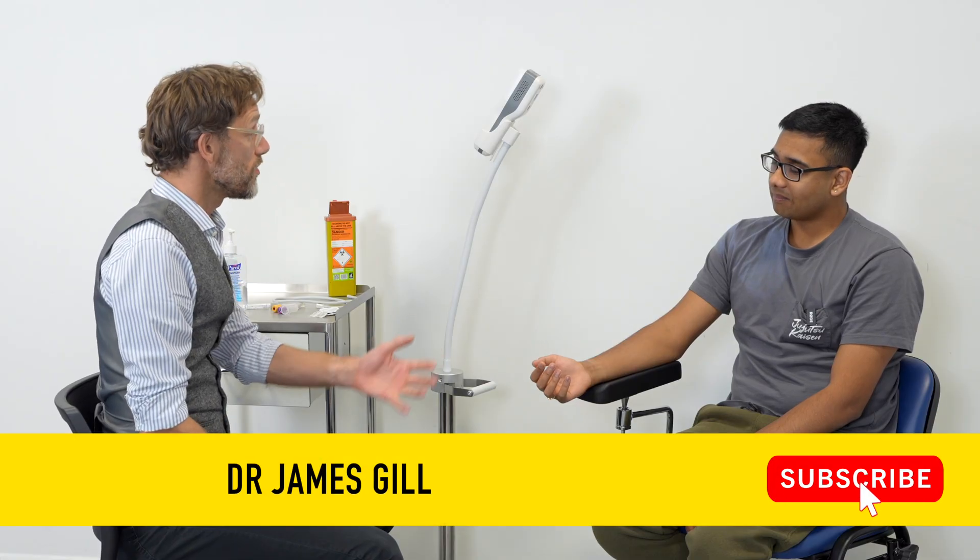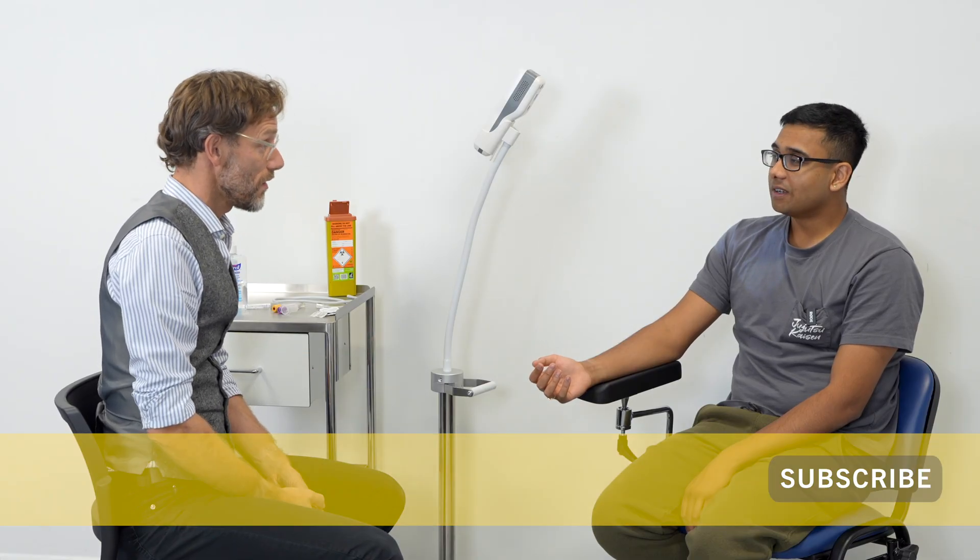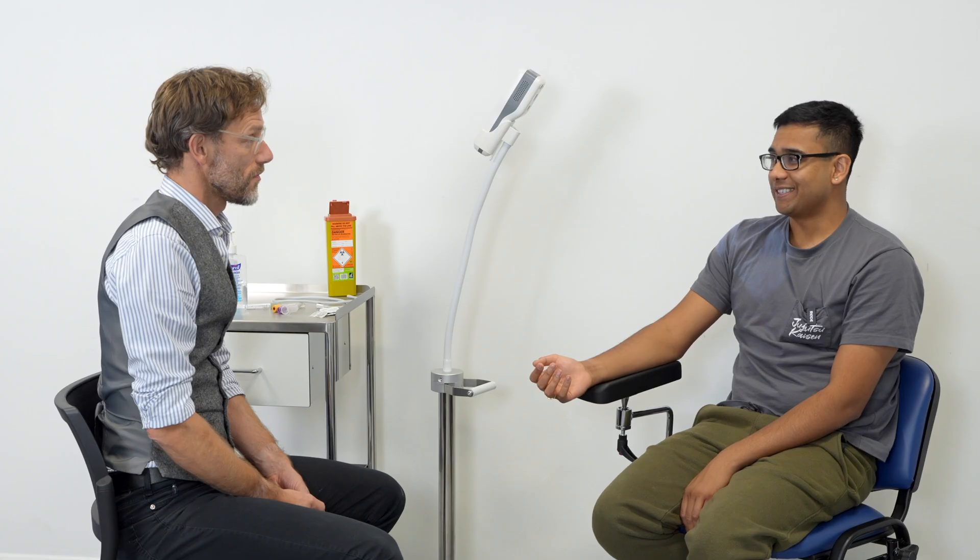Hello, my name is Dr. Gill. Before we start, can I please confirm your name and date of birth? It's Alvi Salvi, 4th of January, 2000. Thank you.